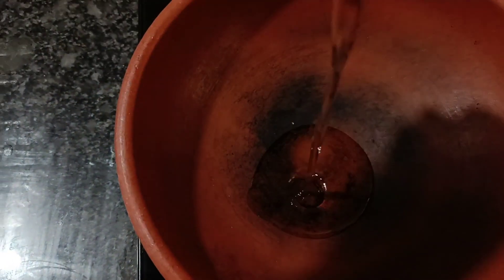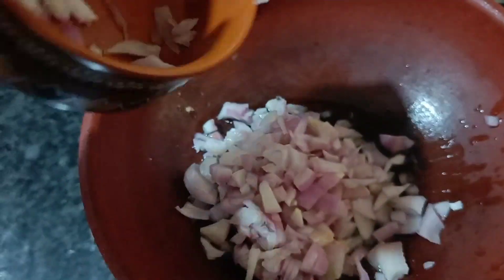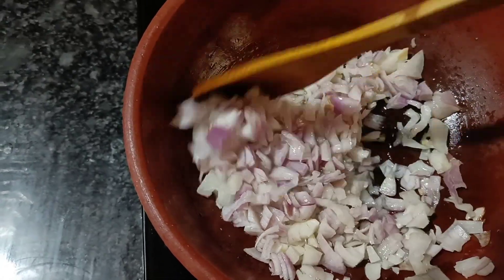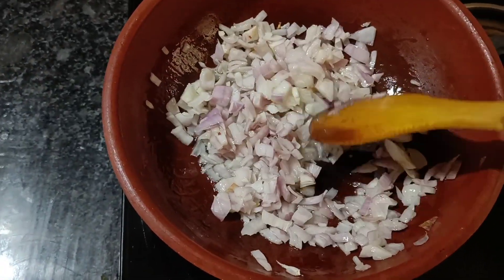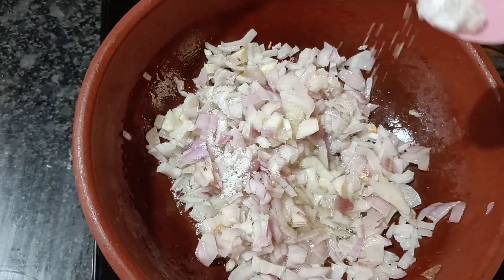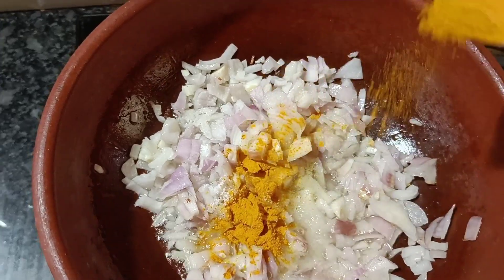This recipe is a very traditional recipe. I am going to add 3 tablespoons of oil. Put the onions in the oil, add 1 spoon of salt.